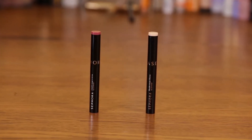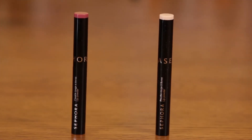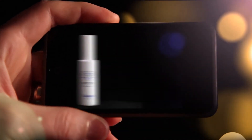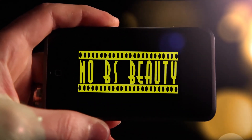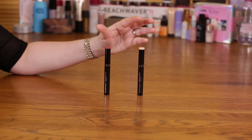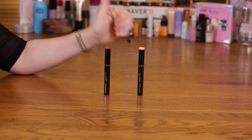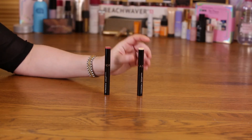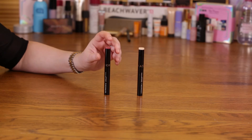Today I'm going to review the Sephora collection lip powder. It comes in six colors and sells for $12, which is awesome. The colors I have are gold reserve and rethink pink, which is almost a burgundy.